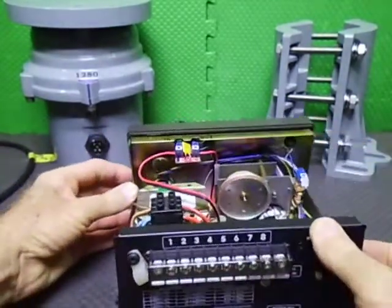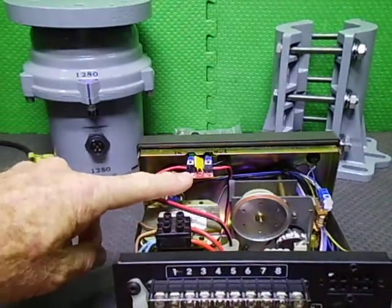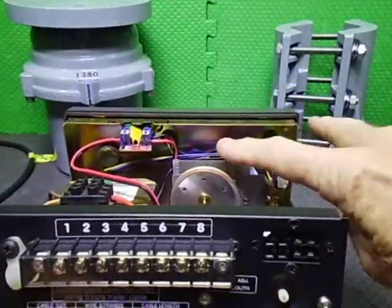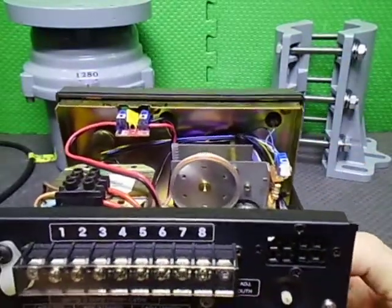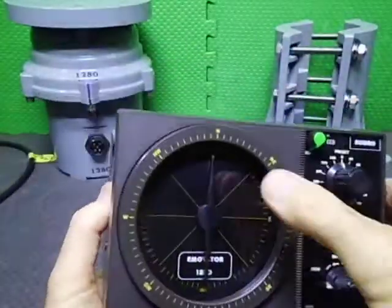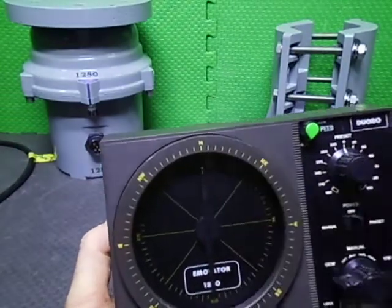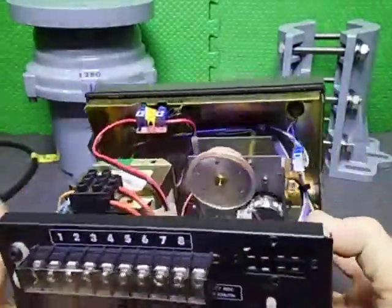Turning around here you can see the actual PWM speed controller sitting here. We have LED lighting which I'll show more of later on. The LEDs are in here and shine into the lens; the lens has a reflector on it to redirect the light. The actual needle has an LED in the middle that shines up into the end of the needle, so the end of the needle is illuminated blue, which looks quite nice.